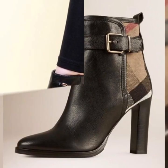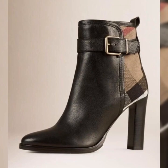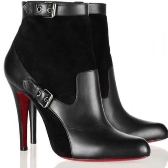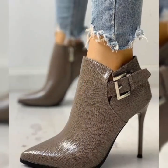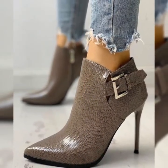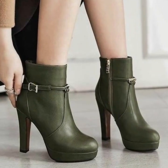Bismillahirrahmanirrahim. Assalamu alaikum viewers, welcome back to my channel. So viewers, how are y'all? I hope you'll look fine. So today I'd like to show you a little designs of ankle boots.